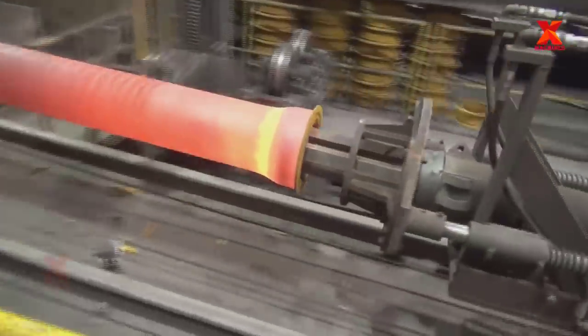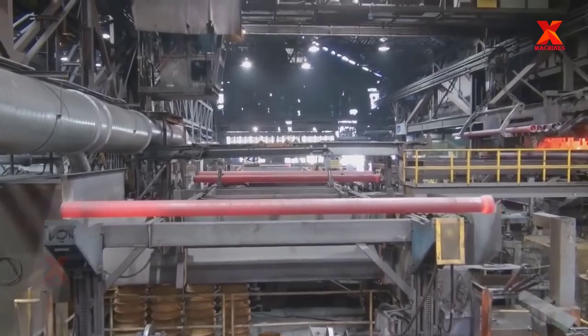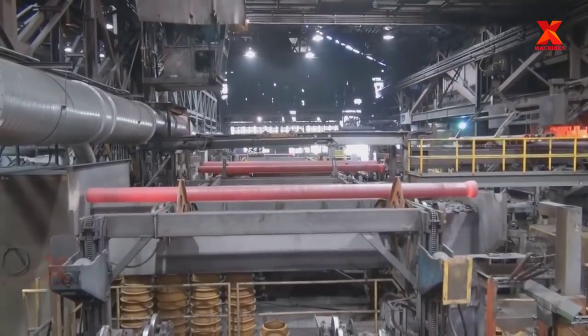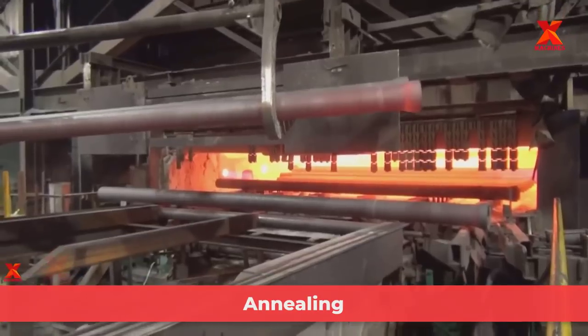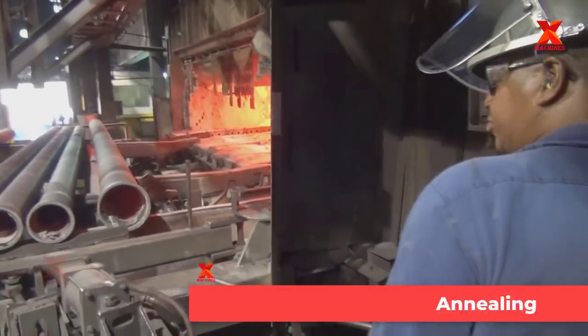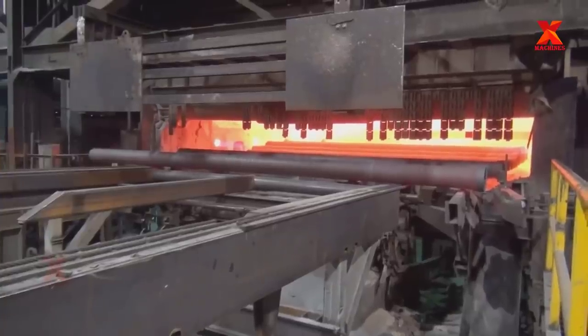A bumpy pattern called peening on the outside of ductile iron pipe — the peen surface on the inside of the mold allows liquid iron to grab the surface of the mold during casting. The still hot pipe is then delivered to the annealing oven, where the pipe undergoes a heat treatment process to produce the desired mechanical properties.